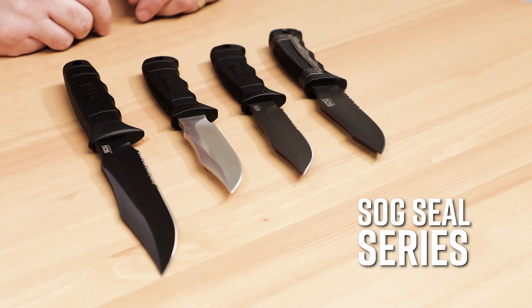Hey everyone, David C. Andersen here coming at you from the KnifeCenter, and today we're taking a look at the SOG SEAL series of Tactical and Survival Fixed Blades. Let's check them out.